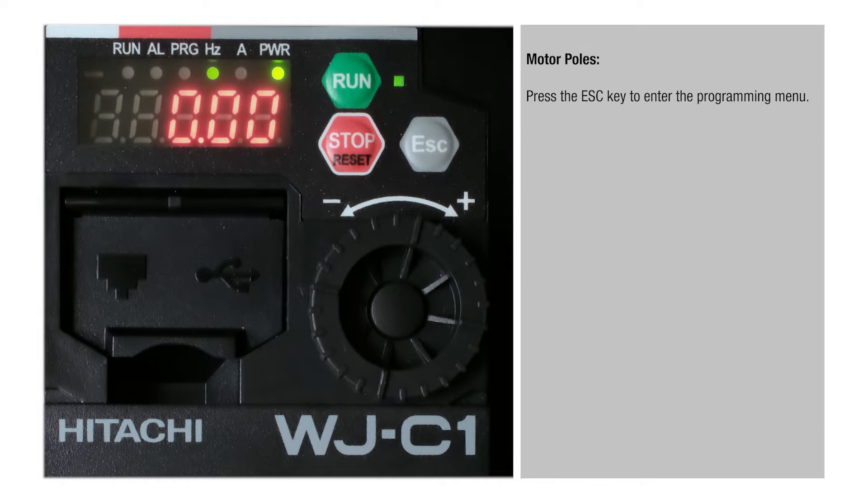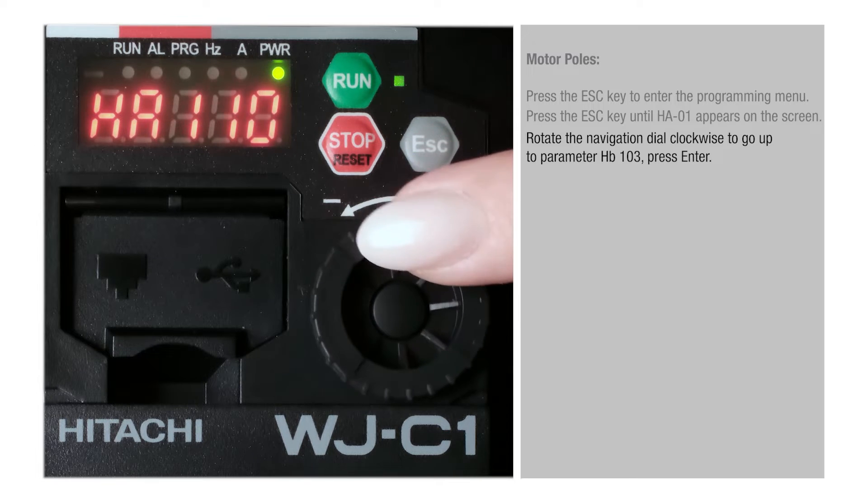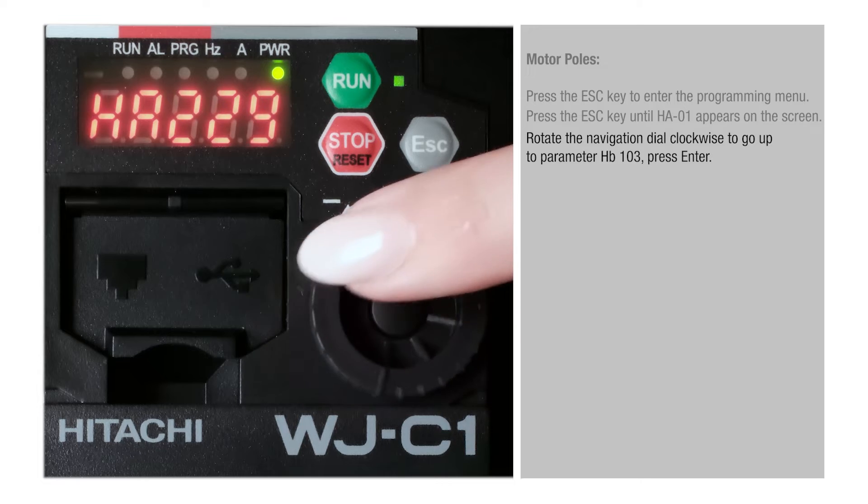Motor Poles. Press the Esc key to enter the programming menu. Press the Esc key until HA01 appears on the screen. Rotate the navigation dial clockwise to go up to parameter HB103, then press Enter.